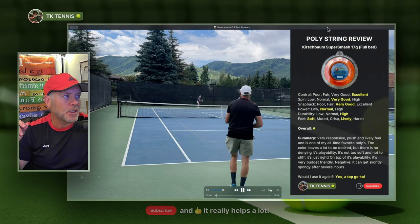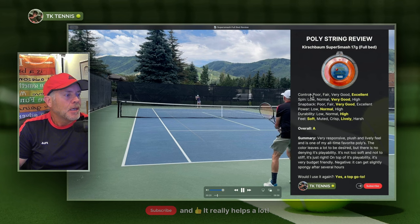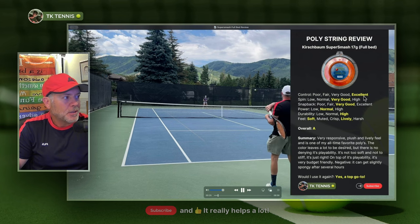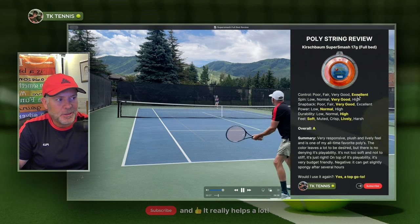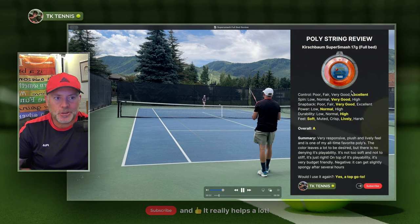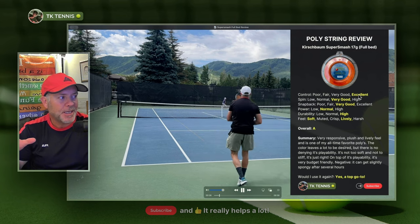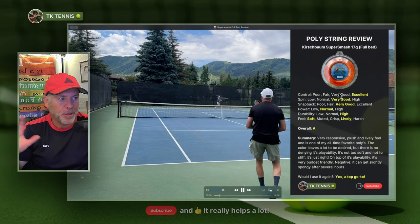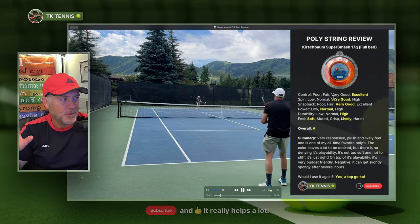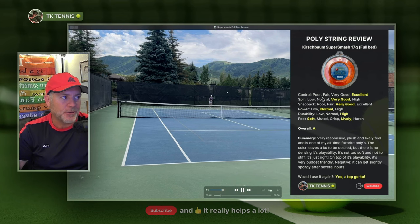Let's go into the attributes of the Kirschbaum and its overall review. On the control area, like any good quality poly, Super Smash gets an excellent. That's the whole reason players play with polyester strings — we want control. A high quality poly is always going to get an excellent in the control category. You may get some polys with a very good rating, but you won't get a poly with a fair or poor rating, at least I don't think so.